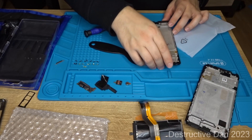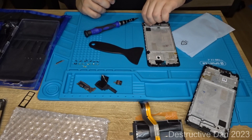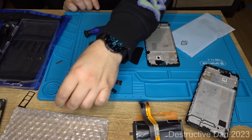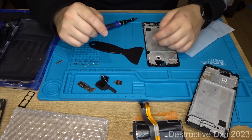The button array is in there, so I guess it's just putting it together again now. But I honestly have no idea where the antenna connector is — it's definitely not in this phone for some reason. I didn't take it out, but yeah, oddly interesting.